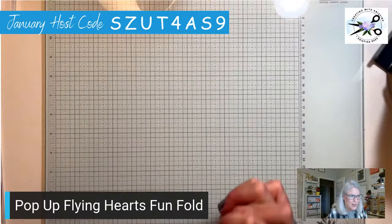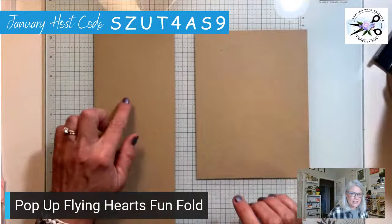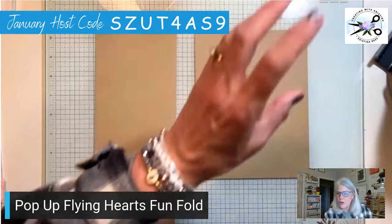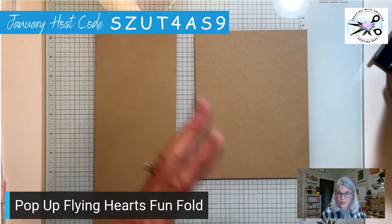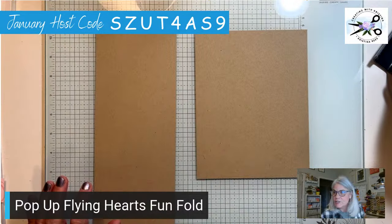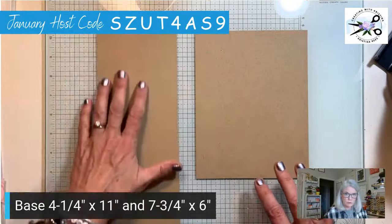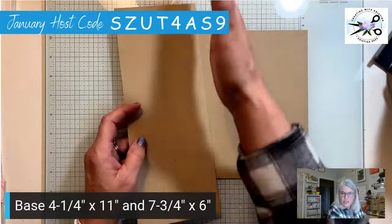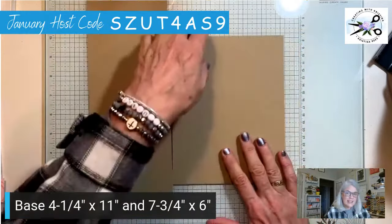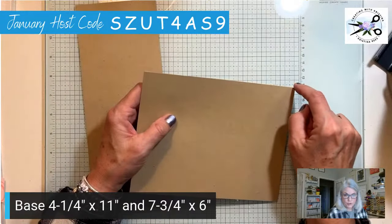Alright, how do we make this thing? Y'all ready? First thing is the base — you're going to need two pieces for your base. The measurements are on the blog and I will be emailing a downloadable document with all the measurements and written instructions. The first piece is four and a quarter by eleven — it's just a regular sheet of cardstock cut in half lengthwise. The second piece is six inches by seven and three-quarters.